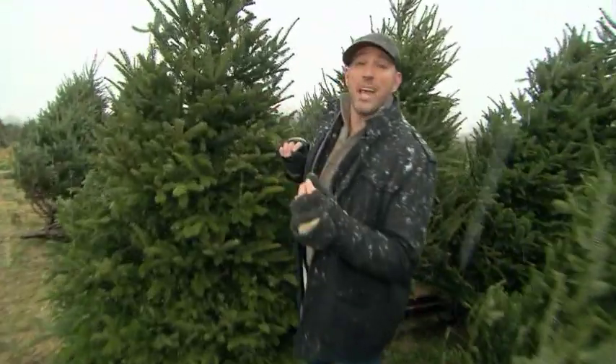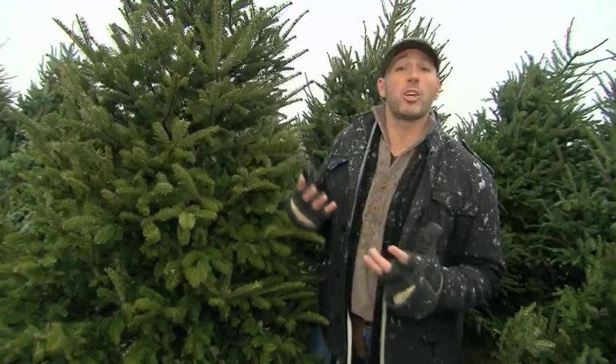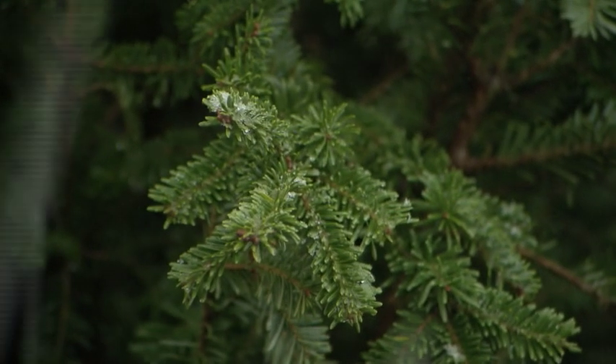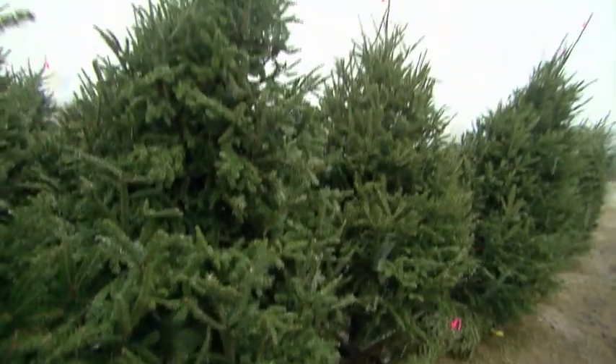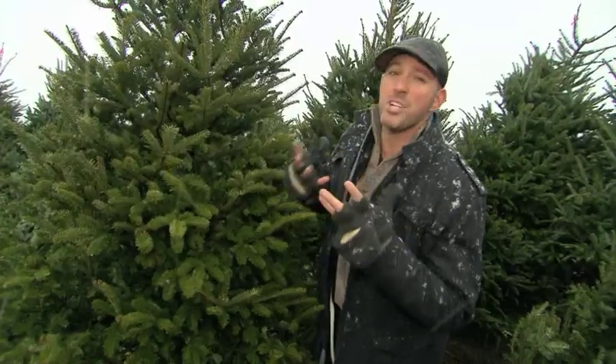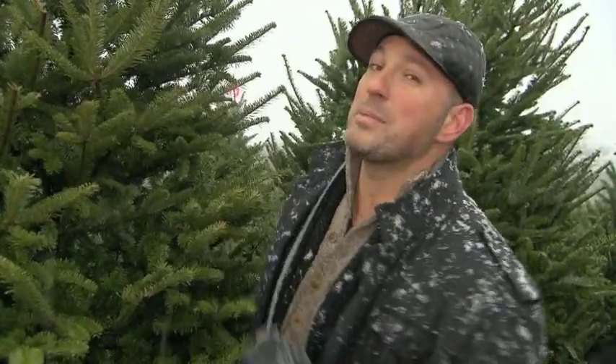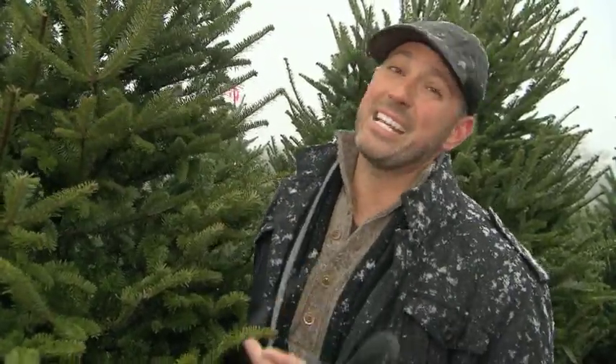Now these are the fir, and you can tell by the flat needles. Firs are great trees for Christmas ornaments because the branches go in a lot of different directions, giving you great options for hanging things. Now there are some downsides to fir — it doesn't have that really pungent smell that we associate with the holidays. On the upside though, this one keeps its needles the longest, making it ideal indoors.